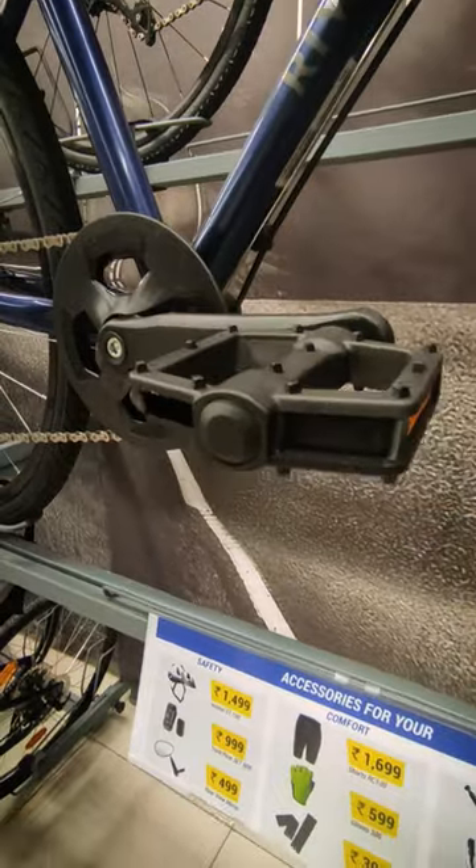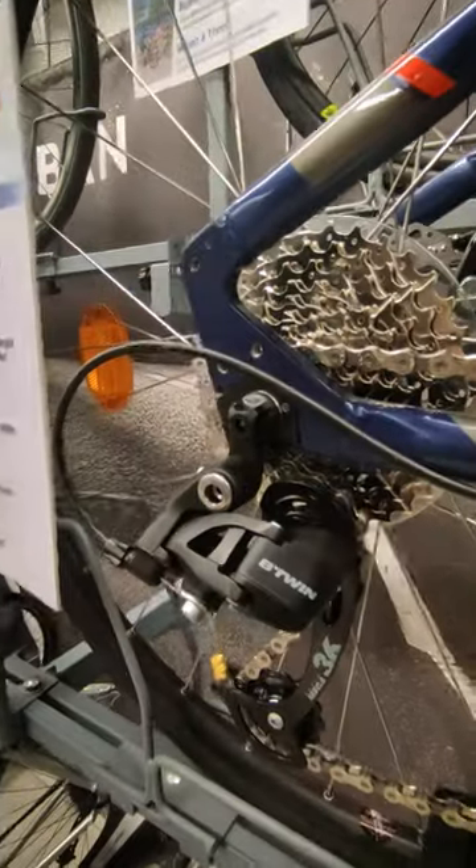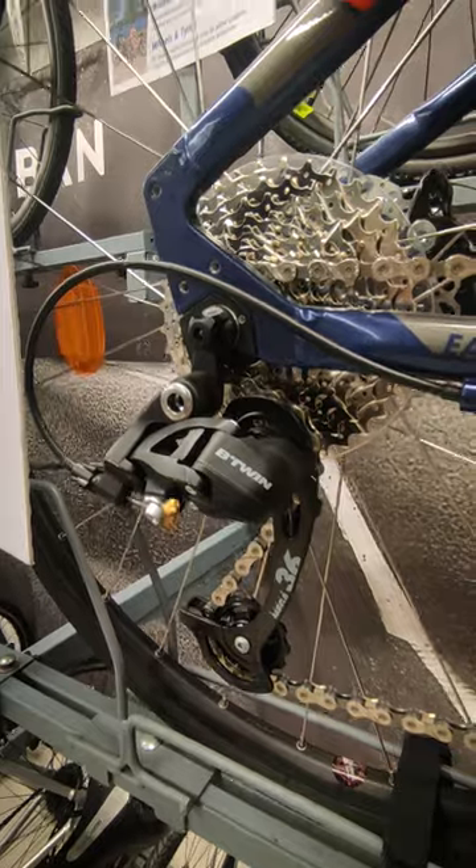Disc brakes is a plus point, which will give you a good grip in any condition. The bike is good, so you can use it for any type of rider.